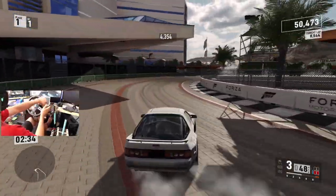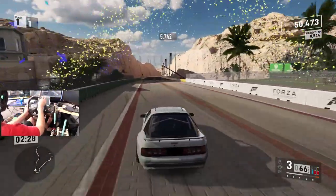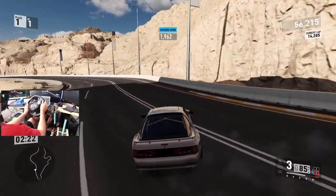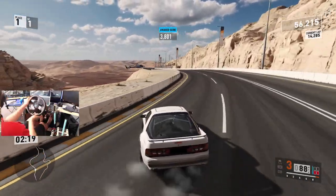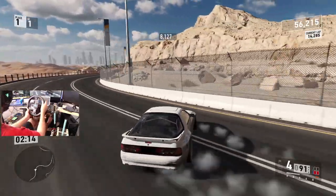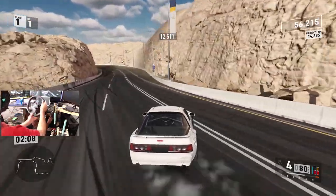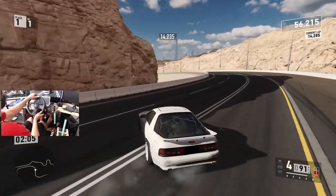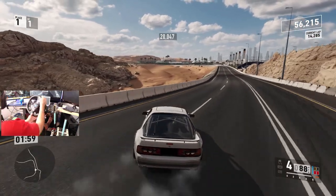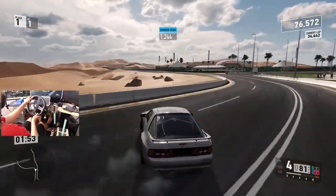Clutch pop. There we go, and we're still in angle. I feathered out there. So this FC is definitely handling Dubai like a champ. Throw it in fourth. Yep, we just linked that. A clutch kick so we don't lose it — oh my gosh. This car is ridiculous right now.